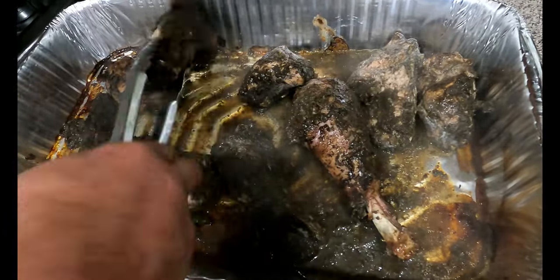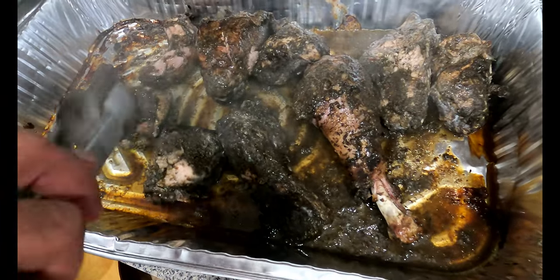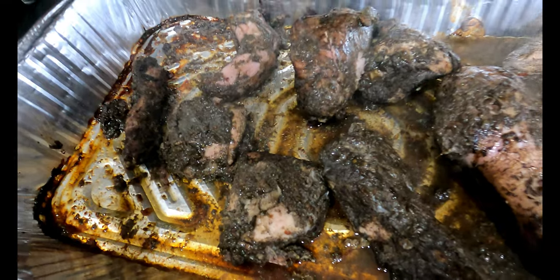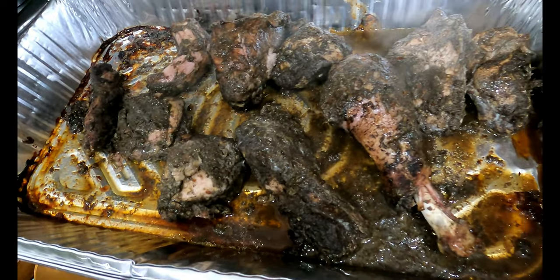Let's try some turkey here before Thanksgiving — pre-Thanksgiving turkey. Obviously Thanksgiving is coming up later next week. We'll do some more traditional turkey then, so now we're trying some jerk here.